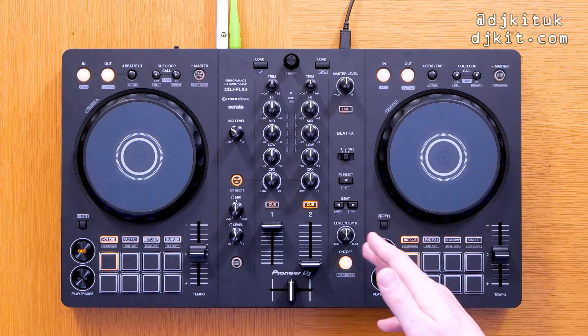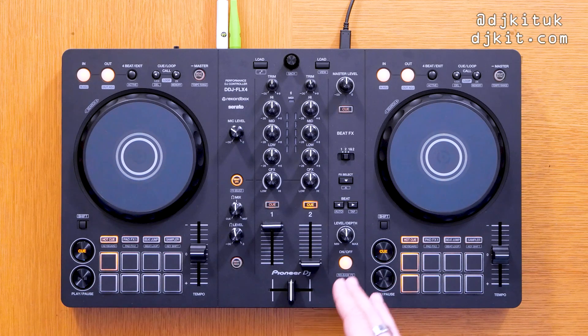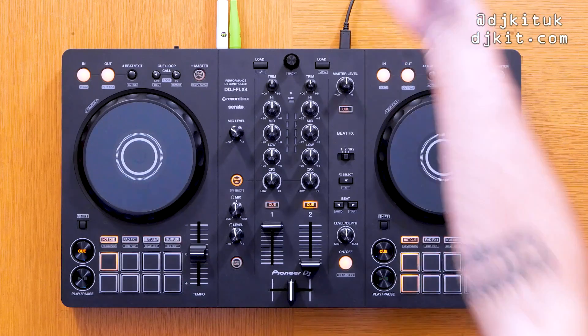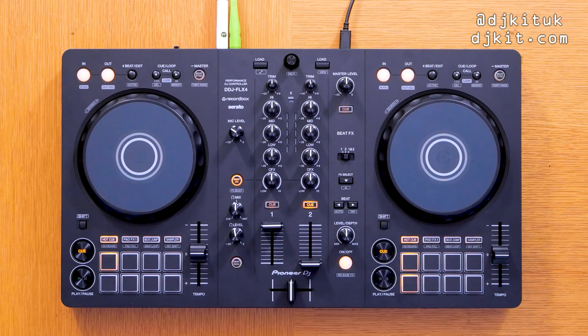The DDJ FLX4 has Bluetooth MIDI built in. As we saw on the Pioneer DDJ-200, it means you can connect this thing completely wirelessly to Android or iOS devices. A strong source has told me that going hand in hand with this Bluetooth compatibility, we are going to be seeing a brand new Rekordbox app for iOS and Android coming in 2023. It will work the same way as the DDJ-200 in terms of connecting the controller to your tablet or phone.